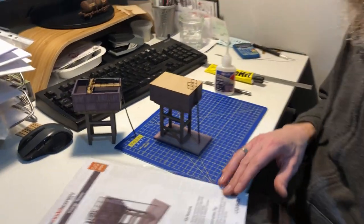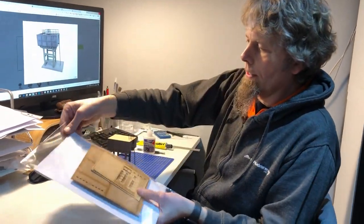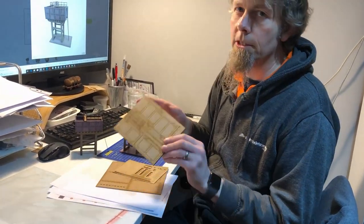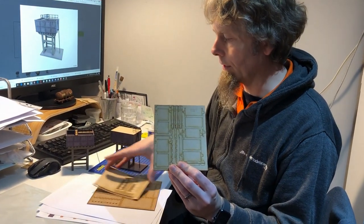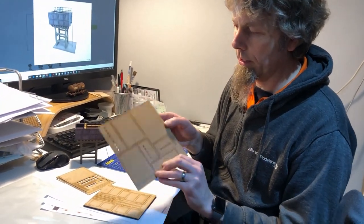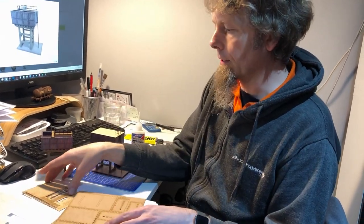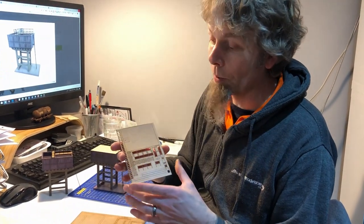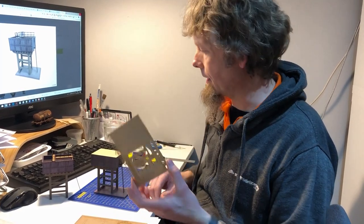The kit comes flat-packed like our other kits, in a cellophane wallet. Inside you'll find three sheets: sheet one is 4mm MDF parts which build the main tower support structure; sheet two is 2mm MDF which builds the actual tank itself; and then there's a laser board sheet with the ladder, railings, and the top options.